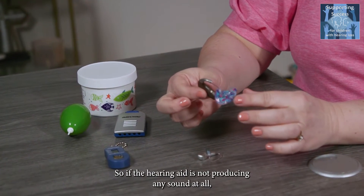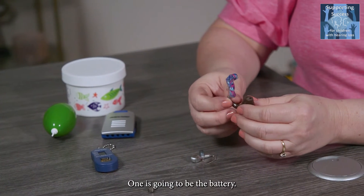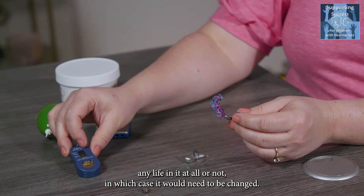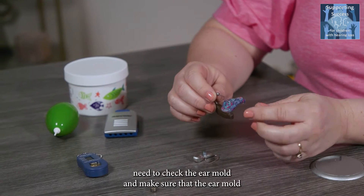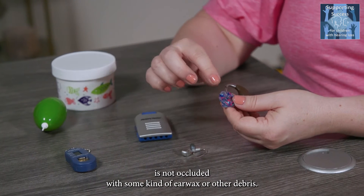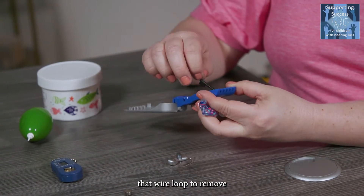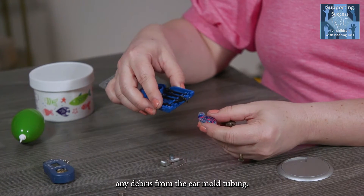If the hearing aid is not producing any sound at all, there are basically two things to check first. One is the battery — you can use your battery checker to see if the battery has any life in it, and if not, it would need to be changed. You also need to check the ear mold and make sure it's not occluded with ear wax or other debris. You have a set of tools, especially that wire loop, to remove any debris from the ear mold tubing.